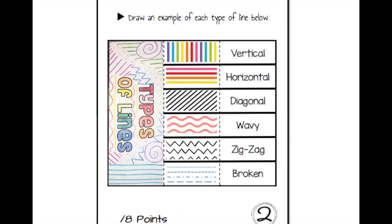On page two, all I need you to do is draw an example of each type of line using crayon or marker. Just go in each box and draw vertical lines, horizontal lines, diagonal, wavy, zigzag, and broken. It has to be nice and neat. You do not have to color the extra area — I just did because I think it looks nice, but you don't get extra points for it. You will get eight points for this page.